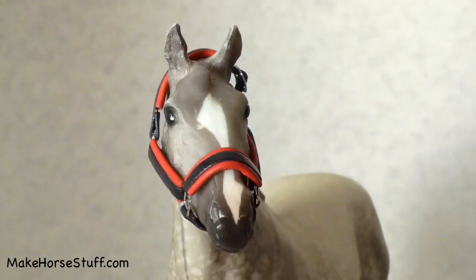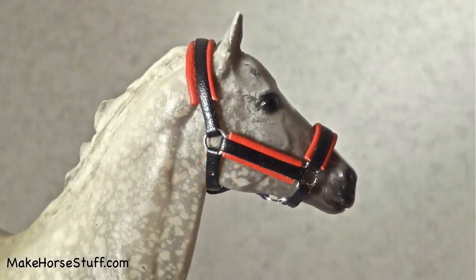Hi, this is Hannah from MakeHorseStuff.com, and today I'm going to show you how to make a padded leather halter for classic Breyer horses.